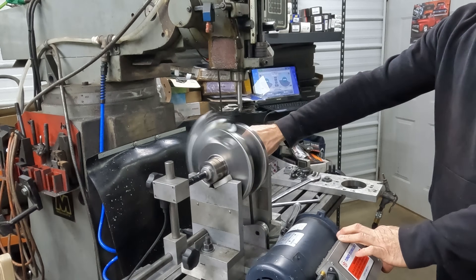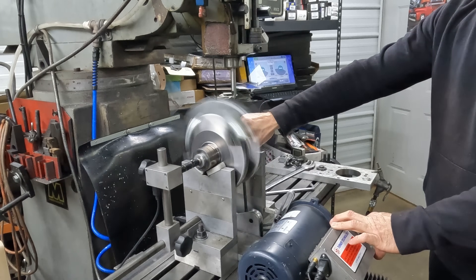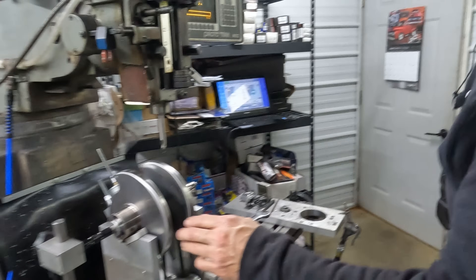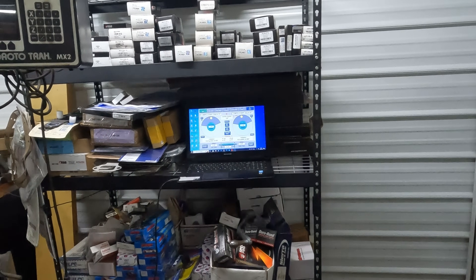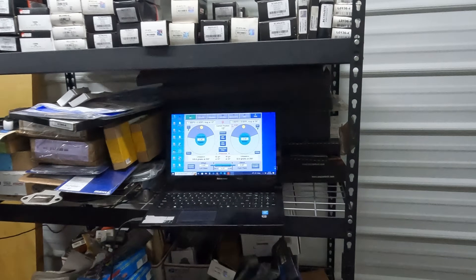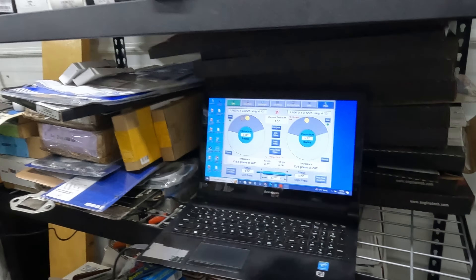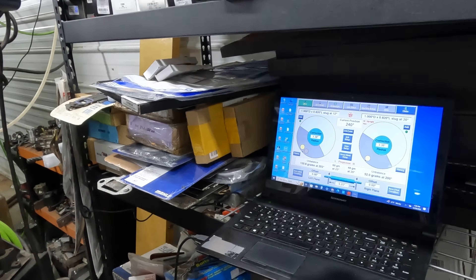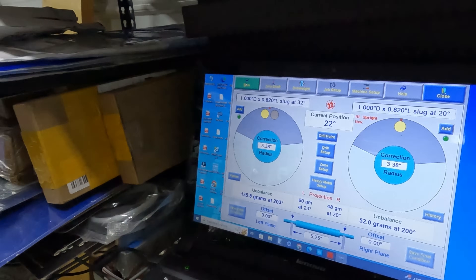That sounds a little better. It's super close but it's different. This left side is 60 — and the other one was 87. So this crank is much closer than the other crank, but it's still asking for one slug over here, so we'll have the same problem on this side.